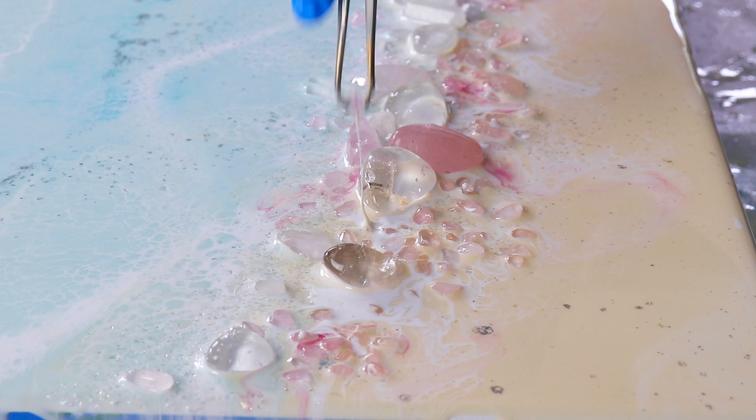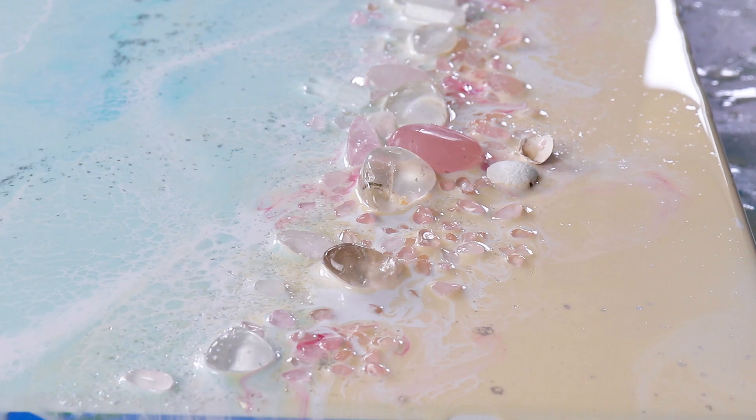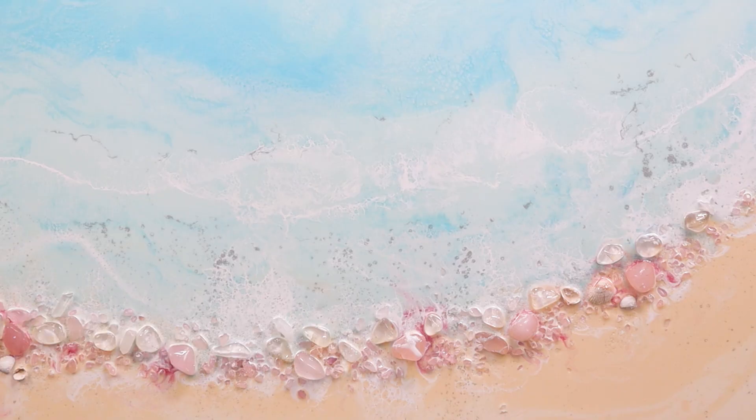These shells are so special to me because my little niece collected them for me at our Christmas picnic this year. I was a little busy and didn't get around to collecting shells, so she ran around and did it for me and asked if I would make a special painting using her shells.